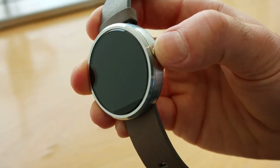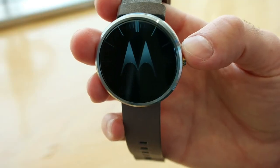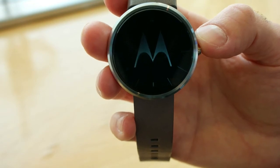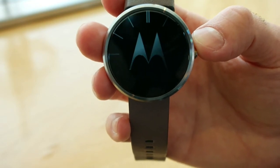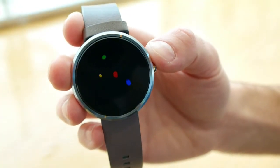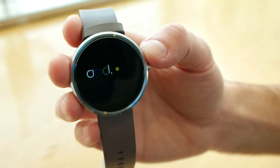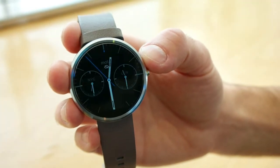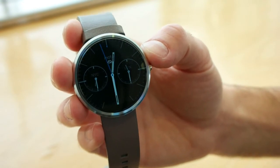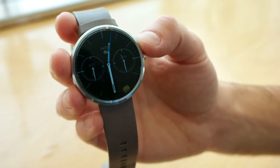Holding the power button in will begin the power-up phase. You get a little vibration, the Motorola logo appears on the display, and you'll see the little ring around the screen starts to spin — this is the loading up procedure. The Moto 360 features 4 gigs of internal memory, a 1.56-inch display, as well as a 400mAh battery. This is enough to give the device power for a full day, even with heavy usage.